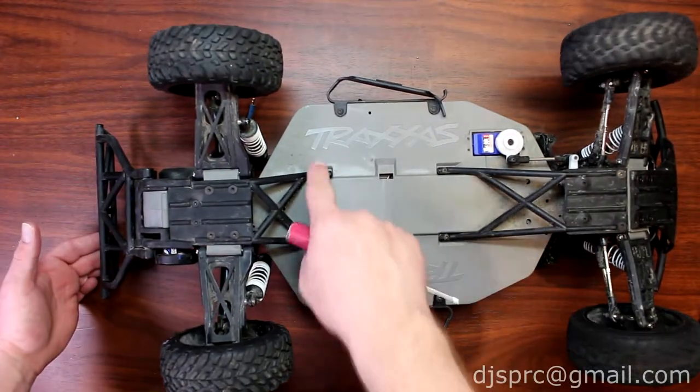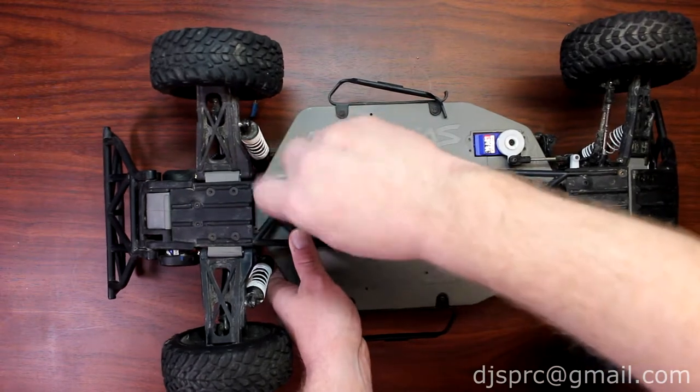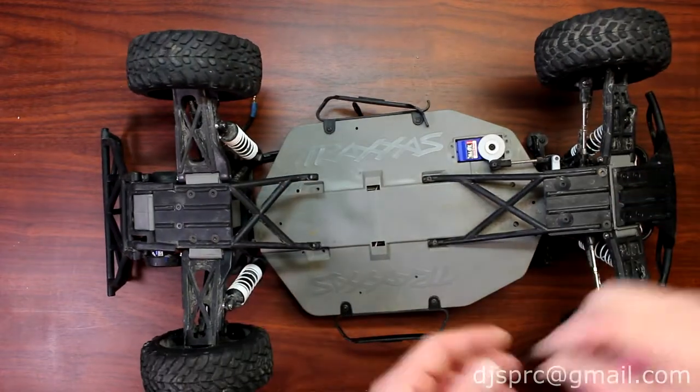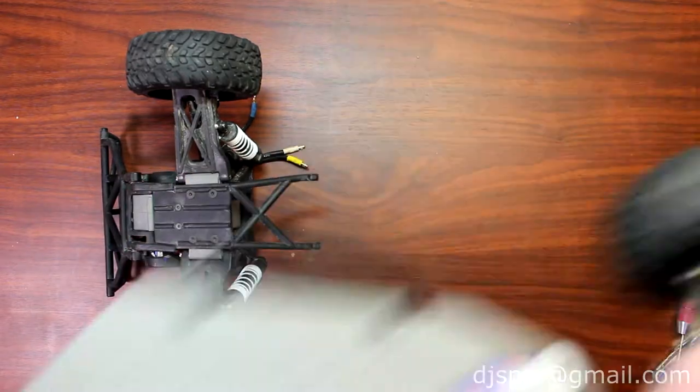Now there's another one here that I removed already, and underneath here there are two more as well. I already have one removed. Once you remove them, you'll see that your frame will split in two. We'll take this part and put it aside.